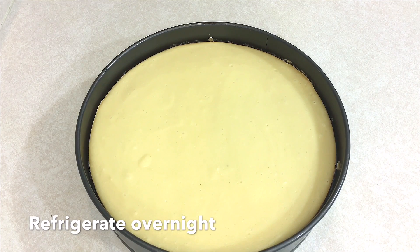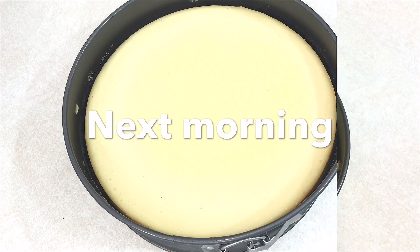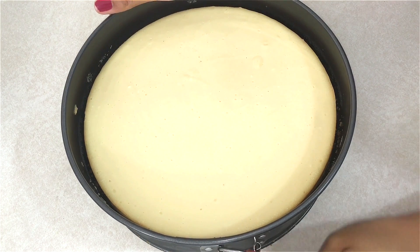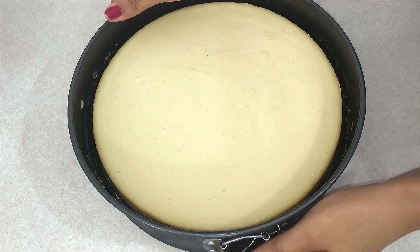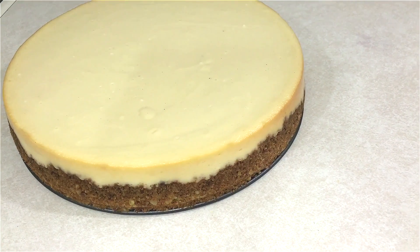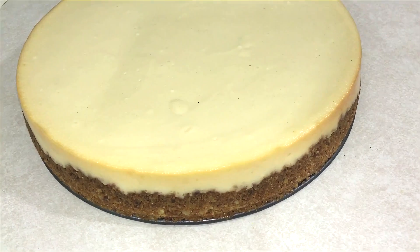I'm just going to let this sit and completely cool, then put it in the fridge overnight. It's the next morning and the cake is still looking great. I'm just going to take this out of the springform pan. The cake is looking good — it has no cracks, it's very firm, and that's exactly what we want.